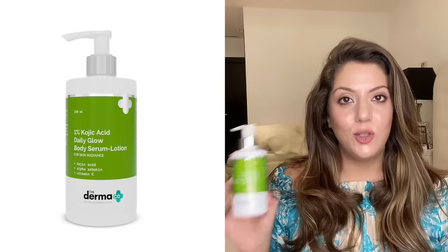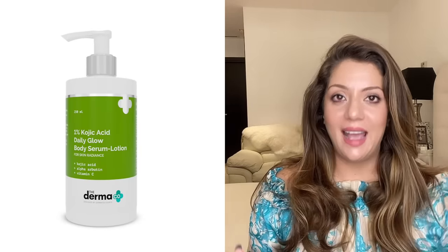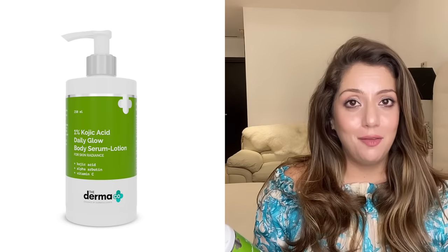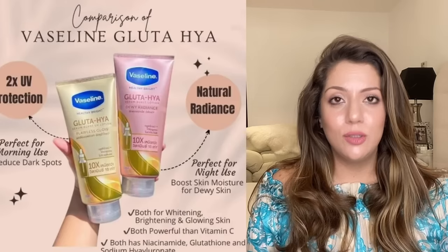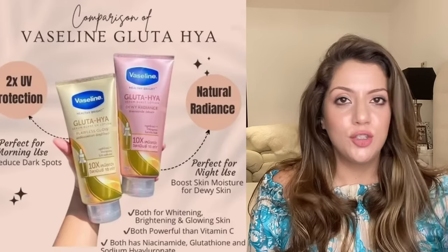I live in a city like Dubai where the sun is out and the temperature is closing in on 50 degrees, so it's very hot. A product that has changed and made my skin so beautiful is the 1% Kojic Acid Body Lotion by Dermaco. This is my second bottle and I have one as backup. It has 1% Kojic Acid, Alpha Arbutin, and Vitamin C — 100% way better than the Vaseline Gluta Hyo nonsense that's been all over social media for months. I tried that too and it doesn't work — both versions.